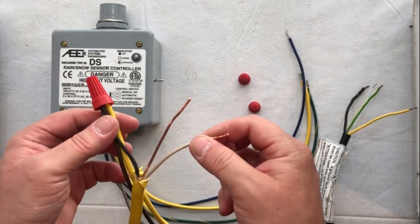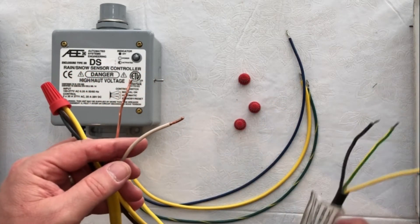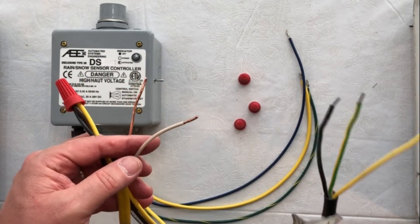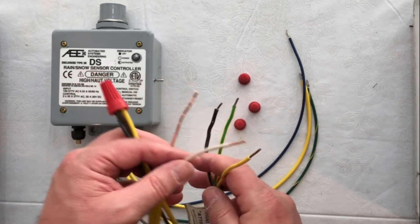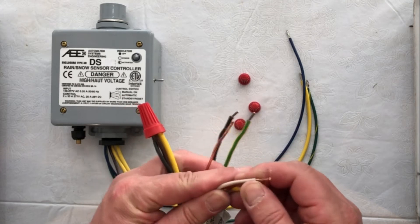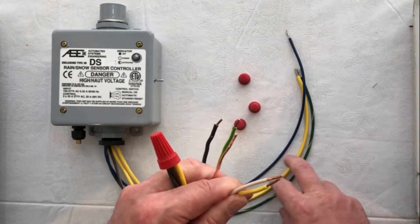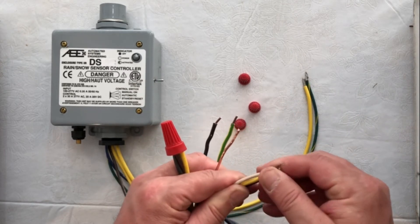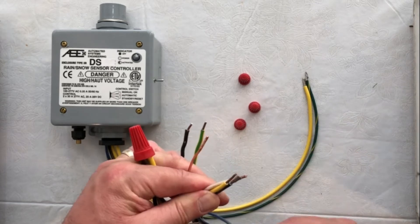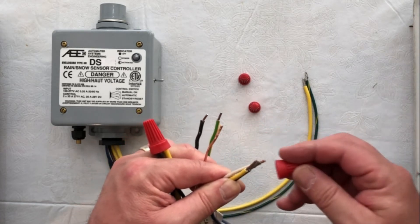Our second lead wire from the circuit breaker is going to go directly to the snow melt mat — the Warm Up mat directly. We're going to take one of those lead wires from the snow melt mat and put that together with the second wire from the circuit breaker and attach that to the blue wire as well. The blue wire finalizes our power source for the controller, the lead wire from the mat, as well as a lead wire from the circuit breaker.